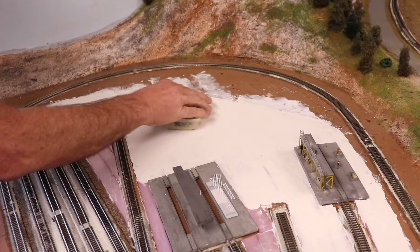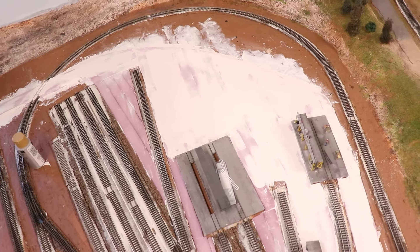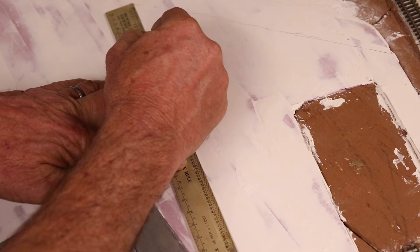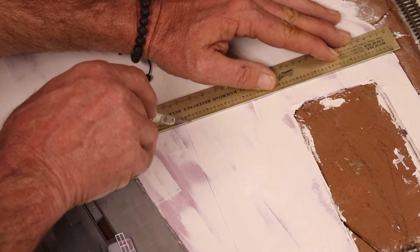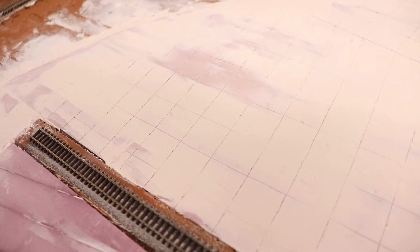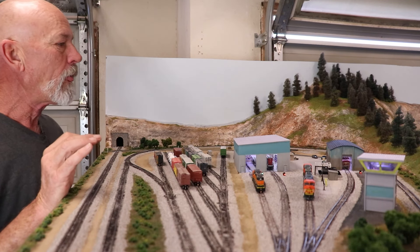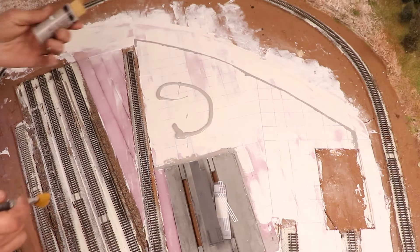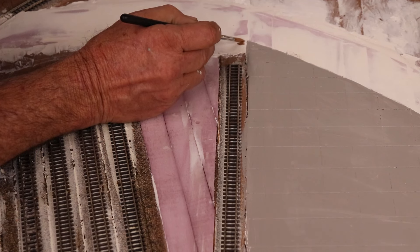Once that dried I hit it lightly again with my sanding sponge and put on one more thin skim coat, let that dry, and gently sanded it again. Now it's time to paint. Part of this area is concrete and part is asphalt. For the concrete I took my X-Acto knife with a sharp blade and a straight edge and cut some control joints into the slab right through the joint compound. For painting I used steel gray acrylic paint on all the concrete areas, edging where concrete meets asphalt first. Then I painted all landscape areas brown using flat interior paint, and used black to paint the road.